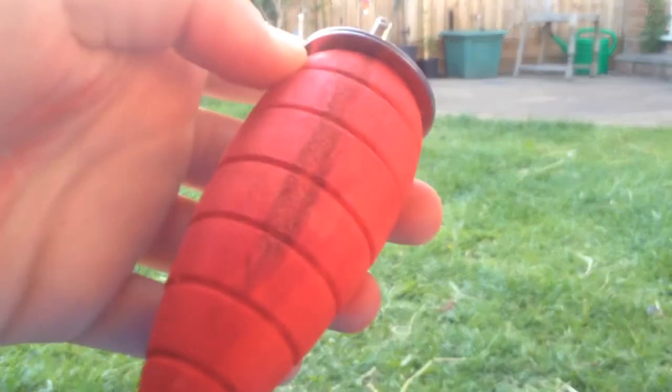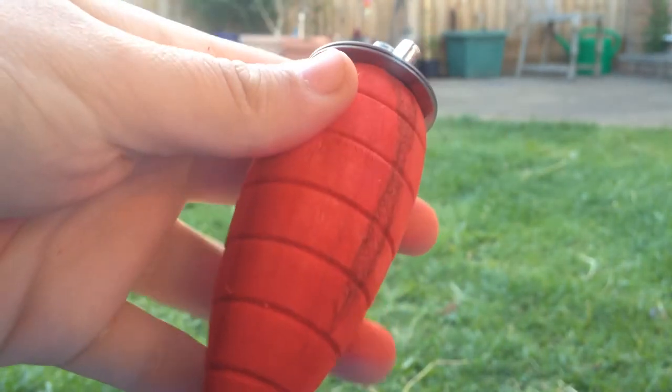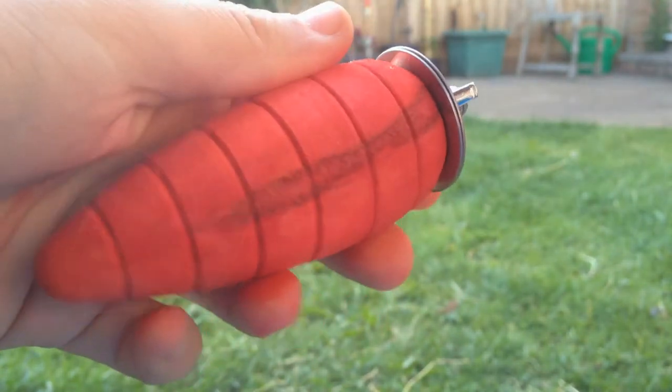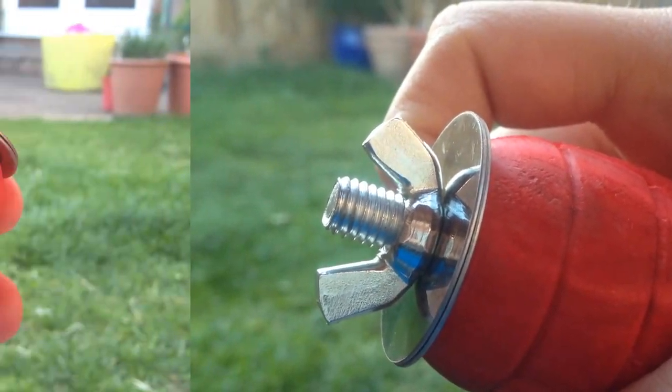A pro with this is that it is nice thick wood, so it would take the guinea pigs or whatever animal you're giving it to a long time to get through, which is always a plus because you don't want to keep going out and buying more toys that they would just destroy. Another pro is that it will attach to pretty much any cage.